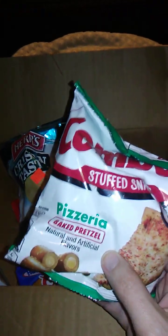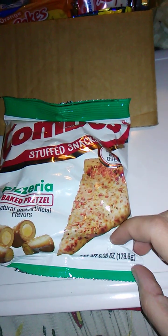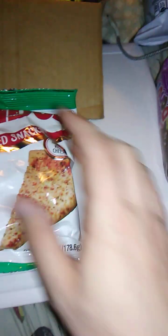Combos! Pizzeria baked pretzel. Okay. Let's just move the box back a little bit. There we go. We have here net weight is 6.3 ounces, or 178.6 grams for all you gorgeous metric users out there.